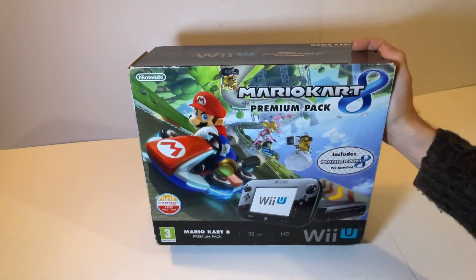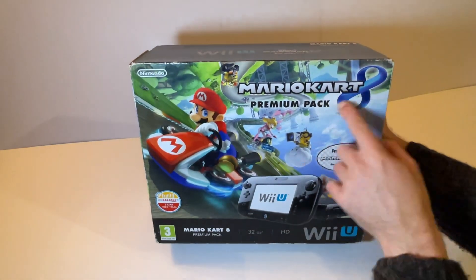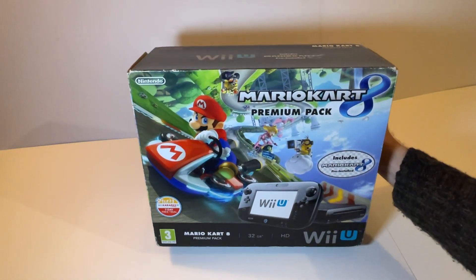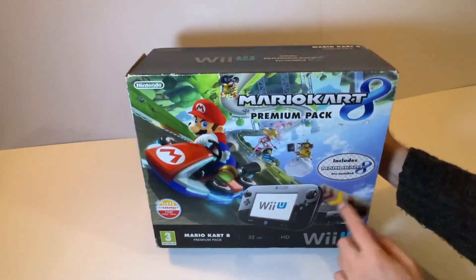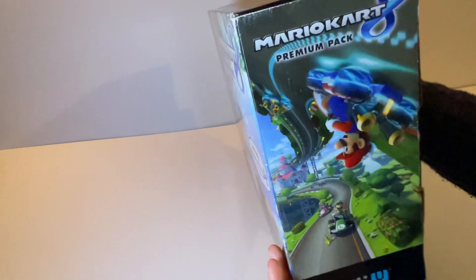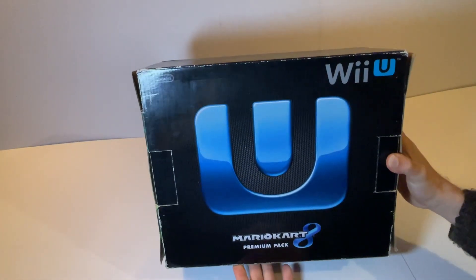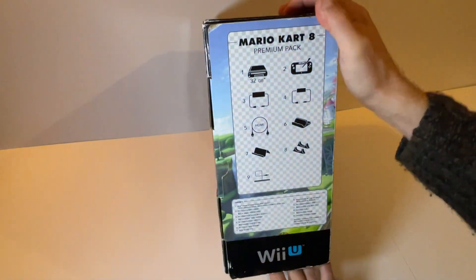Now I'll go through this unboxing of the Mario Kart pack and do a bit of a condition report as we go. Mario Kart 8 Premium Pack — earlier ones came with a hard copy of the game, but as you can see on this one they pre-installed it to cut costs. It comes with 32 gigabytes. You get a little bit of wear just around the edges but for its age that's hardly anything. I've restored the box as best as possible. Around the sides you have Mario Kart imagery, and on the back you have the Wii U box logo with the W and the U.